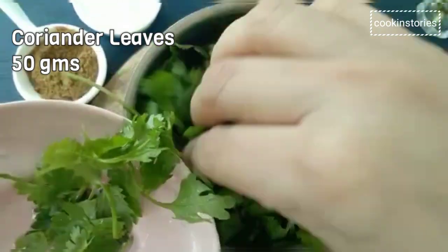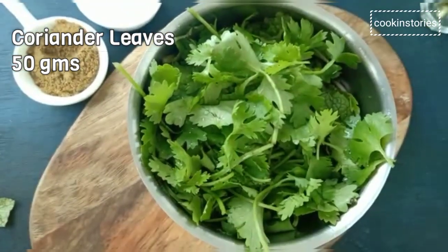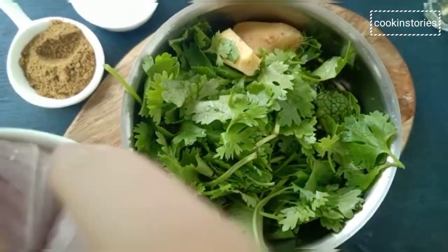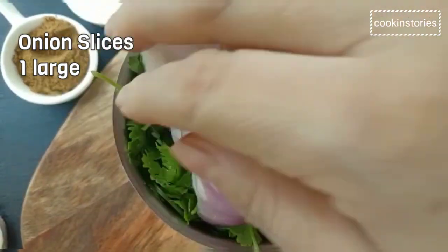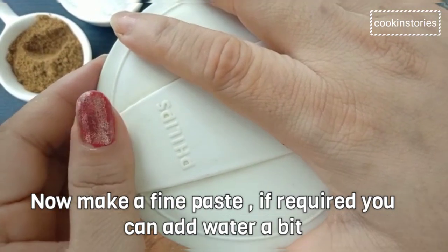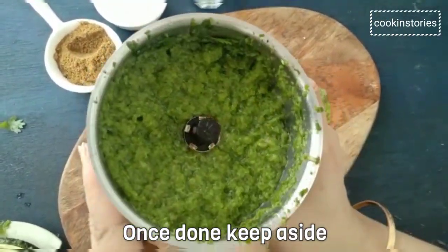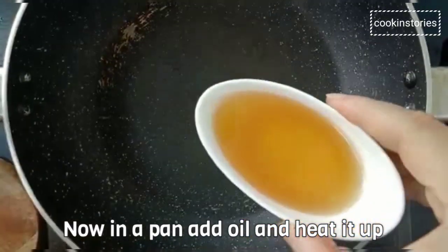Coriander leaves 50 grams, two small ginger slices, one large onion sliced. Now make a smooth paste with the help of a grinder, and if required you can add 1 to 2 tablespoons of water. Once done, keep it aside.